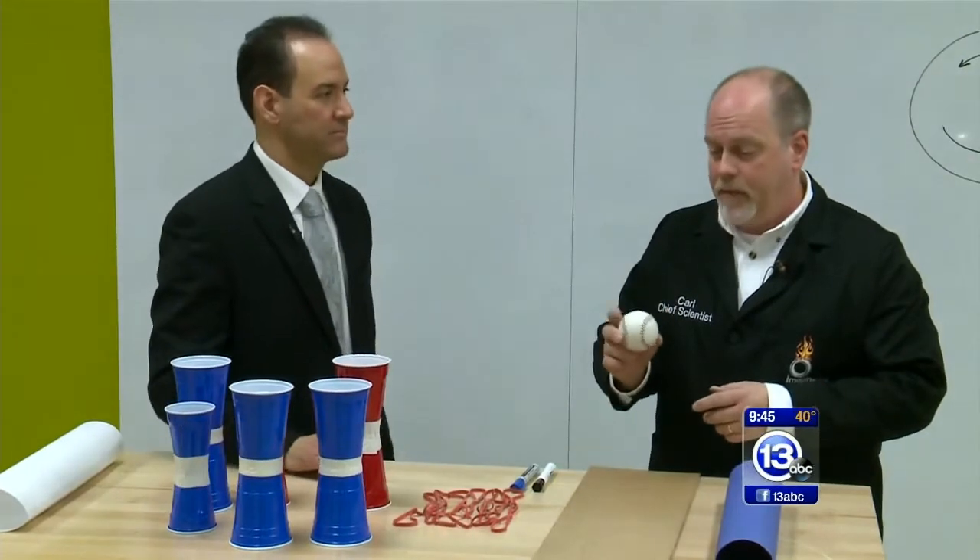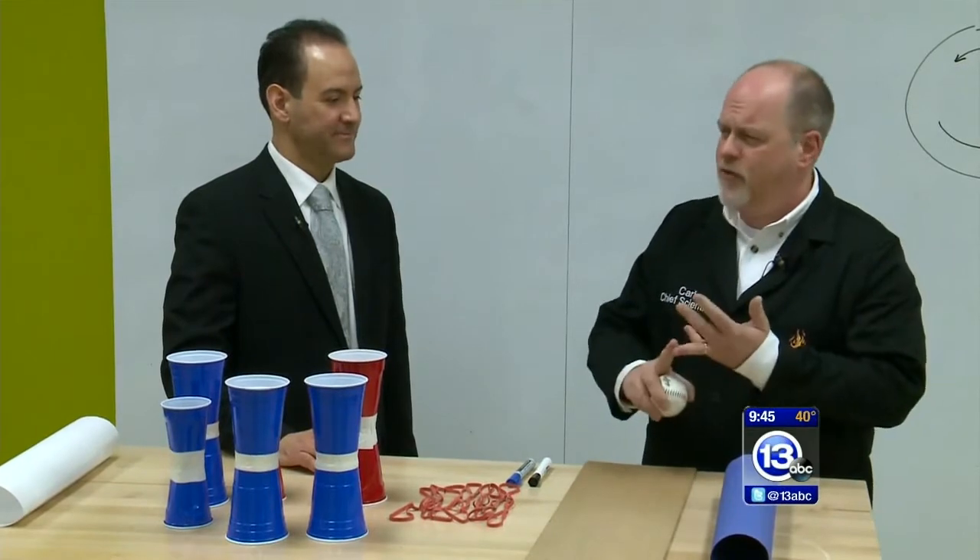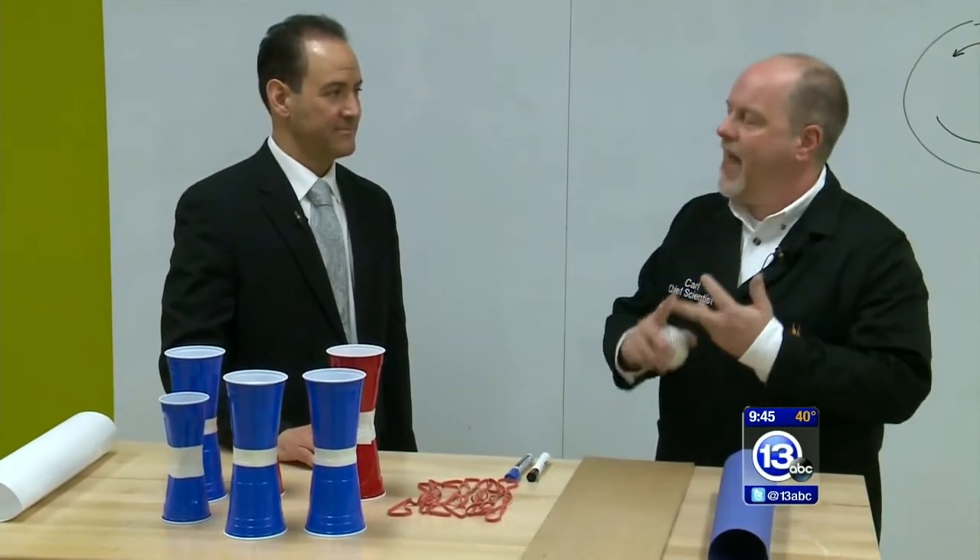There's a lot of nice physics behind the baseball. One of the things we wanted to talk about was the forces acting on a ball once it leaves the pitcher's hand. We've got gravity, we've got some drag from air, and we've got this thing called the Magnus effect.